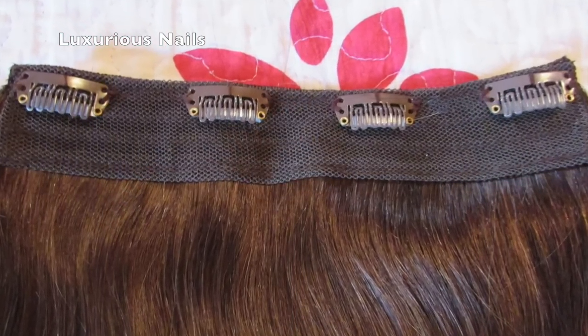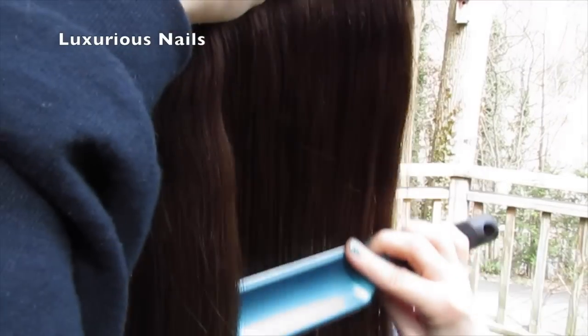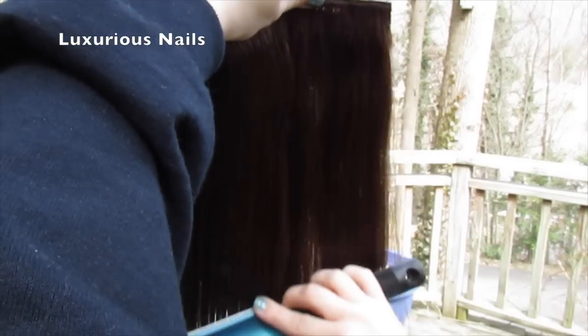As far as the weight, mine are 140 grams, which is kind of thick. To start off, brush each extension with a hair brush or comb to get the tangles out.